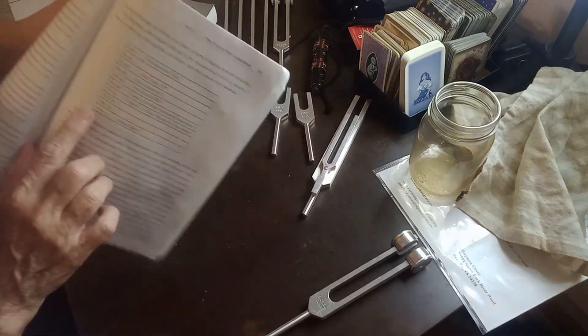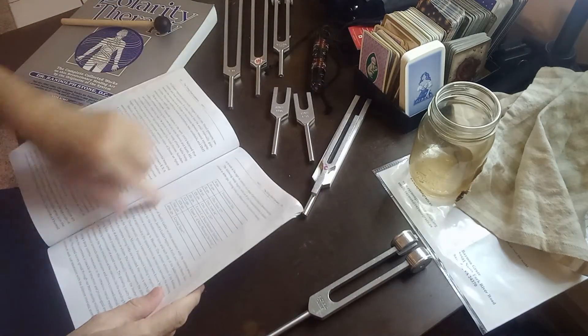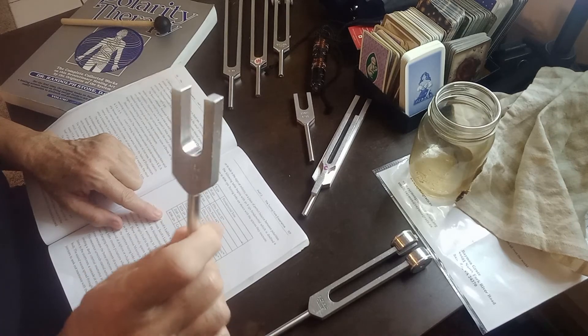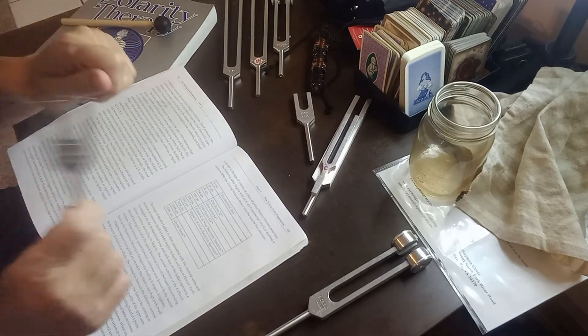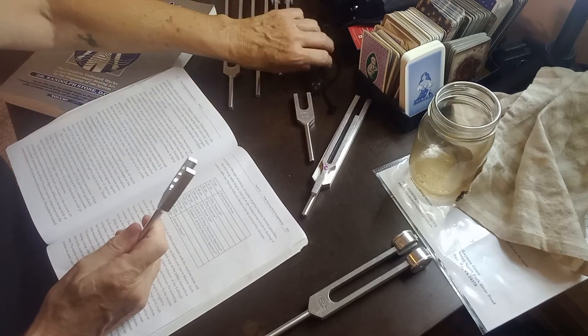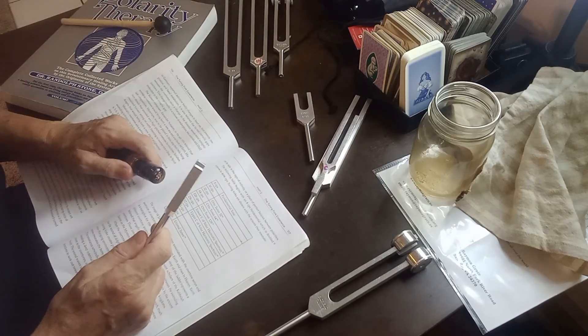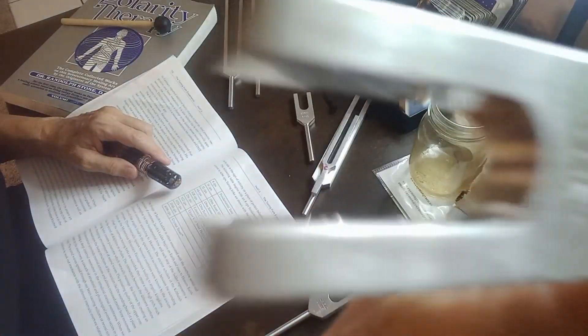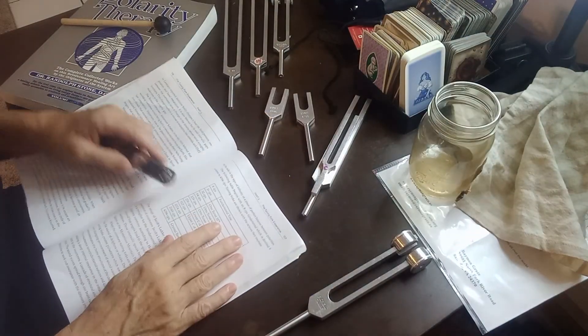Next we have 1024 and 2048 - I don't have those. Then he tops it off at 4096, which is the crystal tuner that a lot of people use a crystal to strike. That's okay - anything you use to strike it is effective. It's the frequency of quartz, so if you actually use it with a piece of quartz it has a very powerful effect.